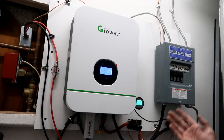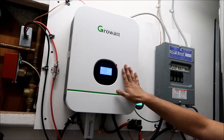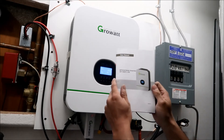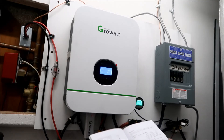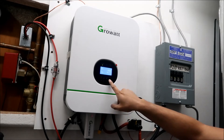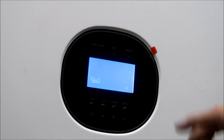I set this up using the settings Will Prowse has on his website. I'm going to go over how to change the settings and then go over the settings I put in - I'm getting this from the manual. After pressing and holding the enter button for three seconds you can go into setup mode. Let me zoom in - we're going to press this for three seconds and it goes into setup mode.